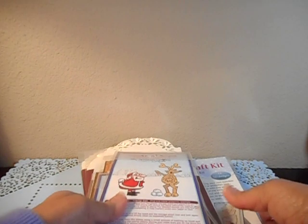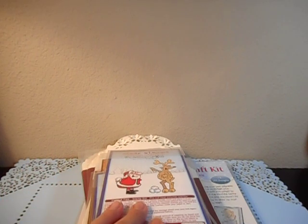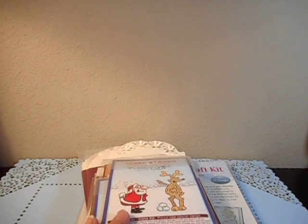Myra at Crafty Rats keeps doing enabler alerts — she did one for a website I'd never heard of called Katie Sue Designs. On her alert she said there's a bunch of things that are a dollar, so I went over there and a lot of things were sold out, but I did buy this stamp set.